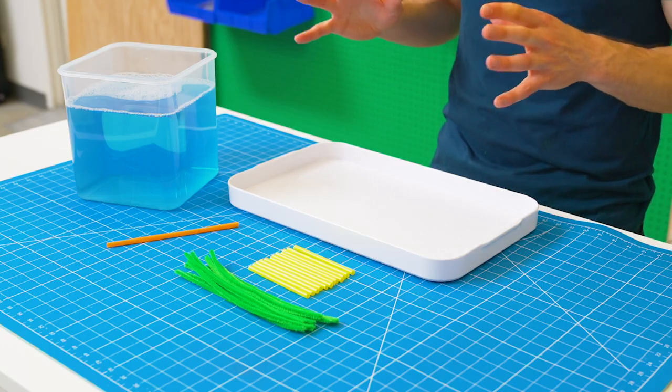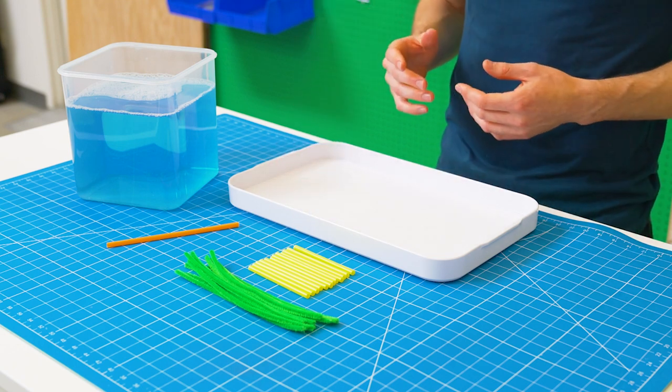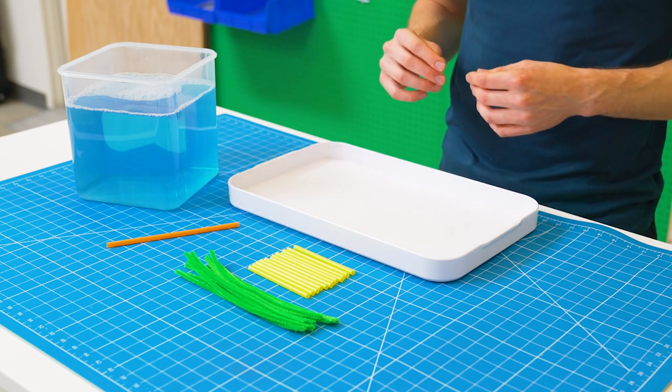But it's also possible to make a bubble that's a cube — you just need a little bit of help. To do this trick cut 12 straws to about 4 inches or 10 centimeters in length and 12 pipe cleaners to about 8 inches or 20 centimeters in length.